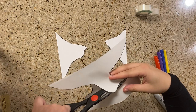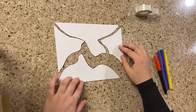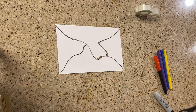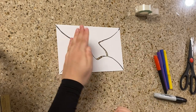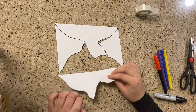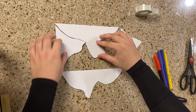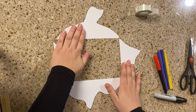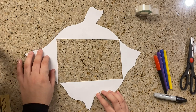Now that I'm done cutting, I'm just gonna put the pieces together to make sure that they fit properly. They do. What I'm gonna do now is reflect each piece — pretty much flip them — so then you have an empty space, an empty rectangle in the middle.